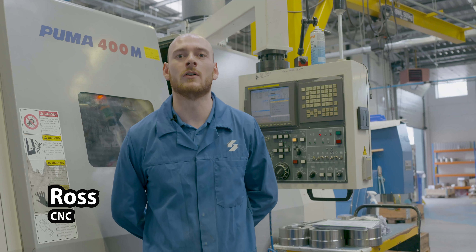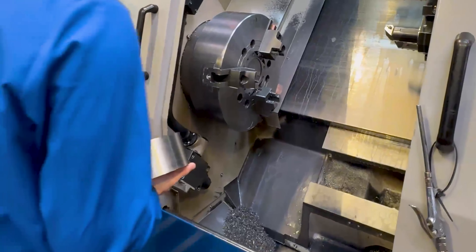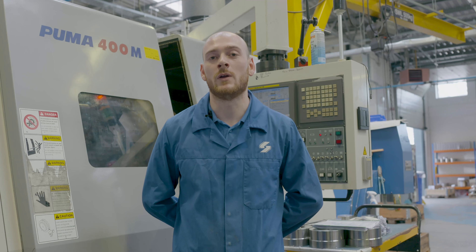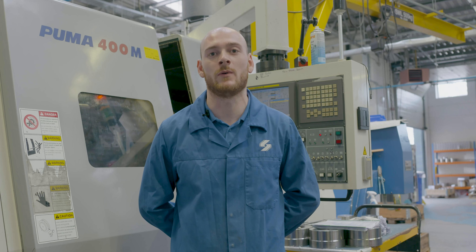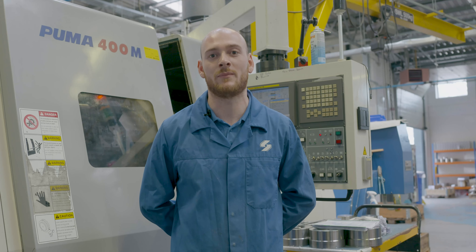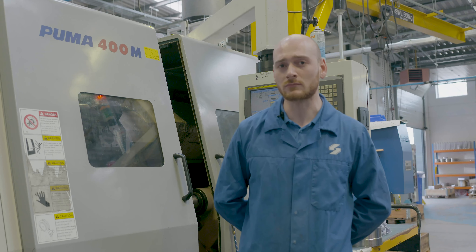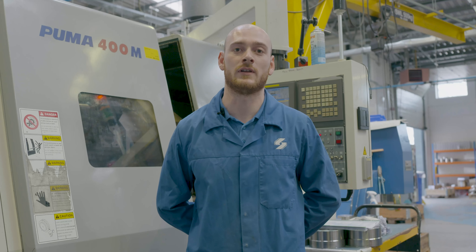My name is Ross. I'm a CNC turner at Silverstone Machines. What my job entails is taking a raw billet from the stores, programming it, putting it on my machine and making it into a component or part. We work in imperial and metric measurements. In imperial measurements we work to five tenths and sometimes even smaller, depending on the job and how accurate it needs to be.